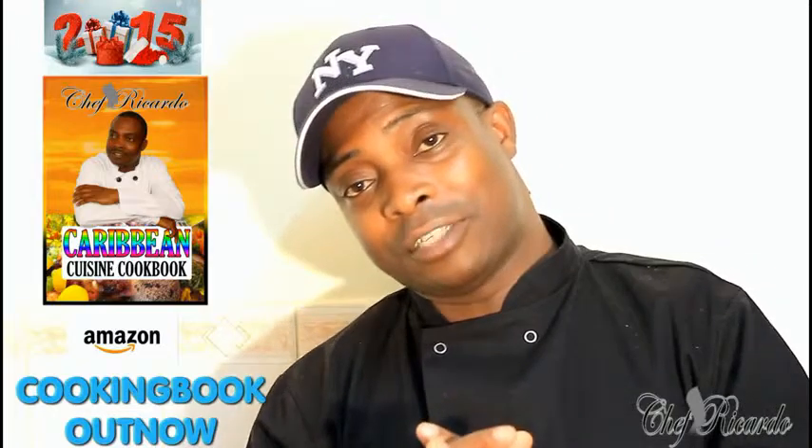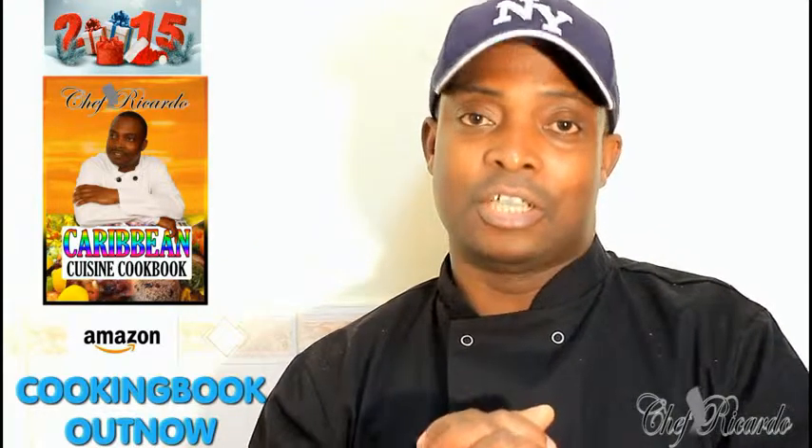So guys, please get a copy of the book. We do everything good in the kitchen. It's on Amazon, the price won't change, it's your price. So guys, enjoy the recipe and subscribe to the channel. Thank you so much for watching my cooking program. Thank you.